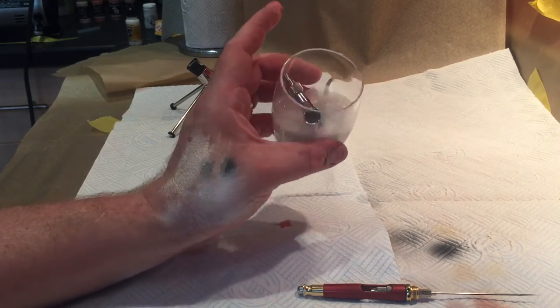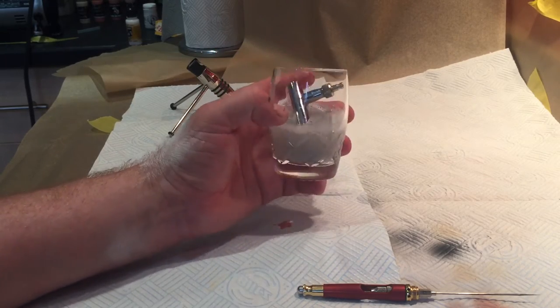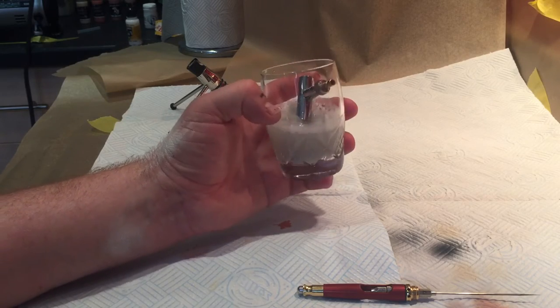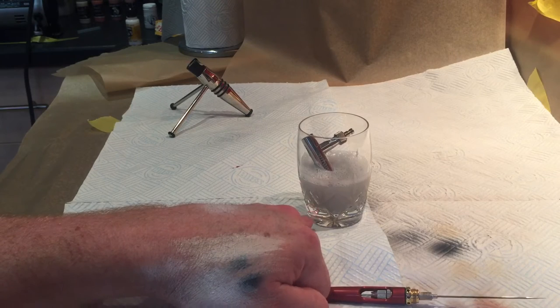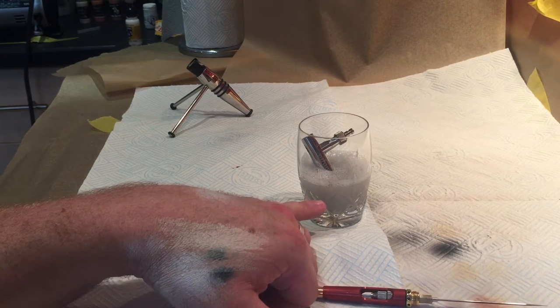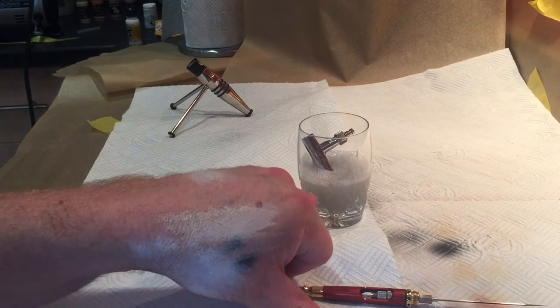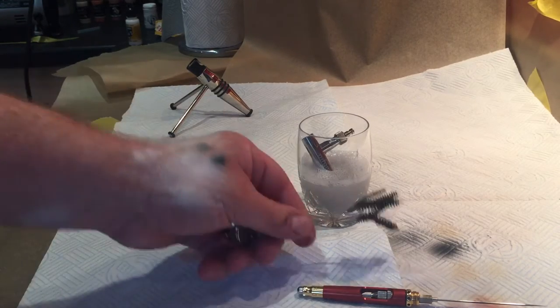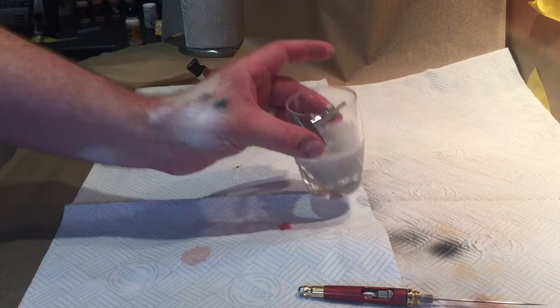That's right, that's how you clean an airbrush. It doesn't damage it, won't destroy it, won't damage any of the seals — Medea airbrush cleaner is specifically designed for that. You leave it overnight and I will pull this out in the morning; the bottom of the cup will be full of crap and the majority of the airbrush will be clean as a whistle already. And then I'll just get my brush set and use fresh water and brushes and give it a good scrub and clean.